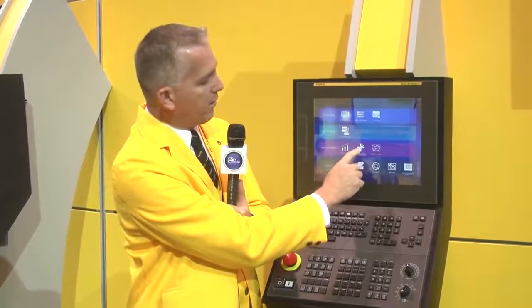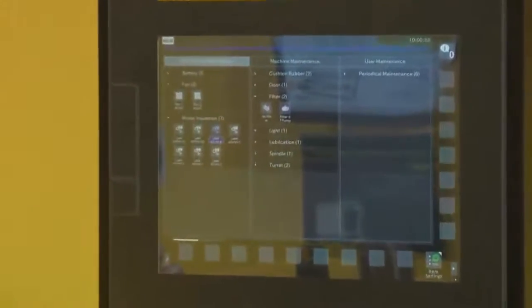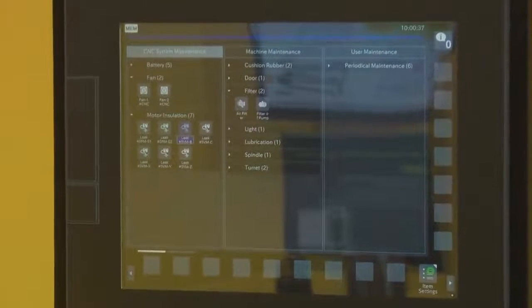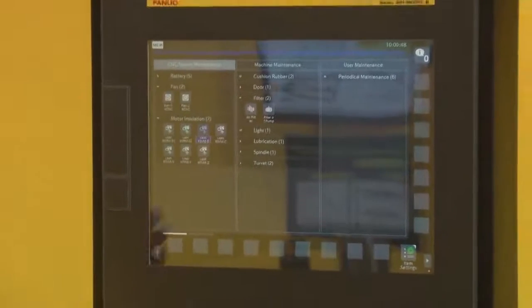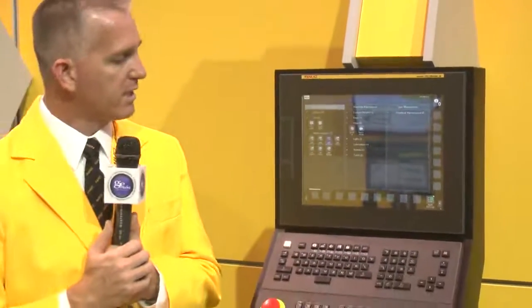Also, when it comes to maintenance, all of your parts are tracked inside of here — your fans, any sensors that might be on it. Should you have an alarm or any kind of trouble, you can diagnose it right on the screen without needing to go get manuals or help. You can start troubleshooting right on the system itself.